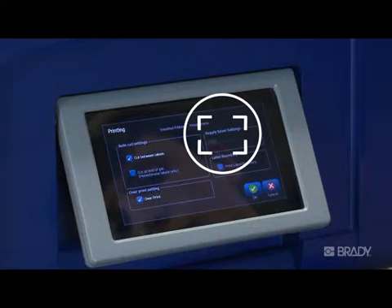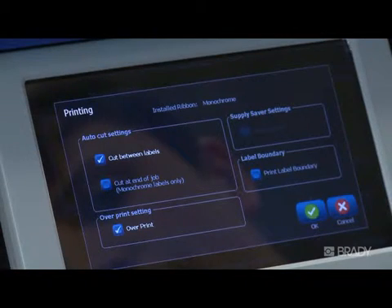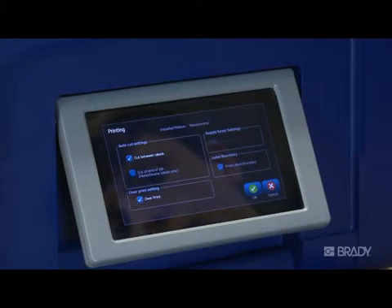Supply Saver is an option for when paneled ribbons are installed. With Supply Saver selected, if you are printing multiple labels, it will group labels where possible to print as many labels as can fit in a ribbon panel. With this option selected, it won't be possible to cut in between each label.